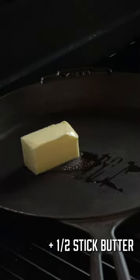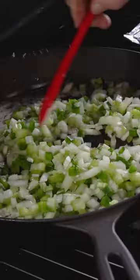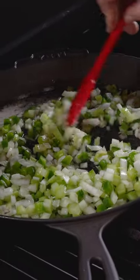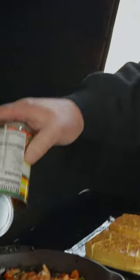I've got a half a stick of butter. I'm going to get it in here and start melting in my pan. I'm going to go ahead and get in the holy trinity. I've got a pound of crawfish tails here, I'm going to go ahead and get them in. Found it in the grocery store, had to try it out.